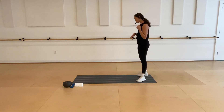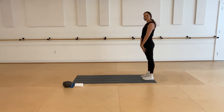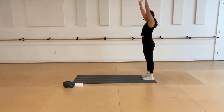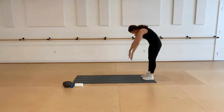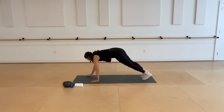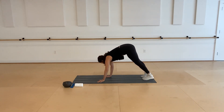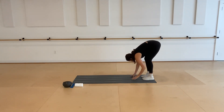We're going to start standing at the back of your mat with just a couple of plank walkouts. Both feet about hip distance apart. Big reach all the way up towards the ceiling, round through the spine, take both hands to your mat and then walk yourself forward into a plank. Once you're there, pike your hips up, walk your hands all the way back, and stand up.